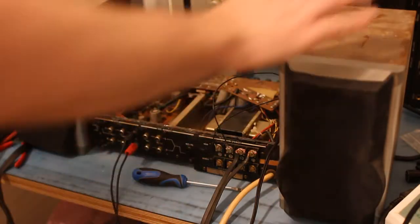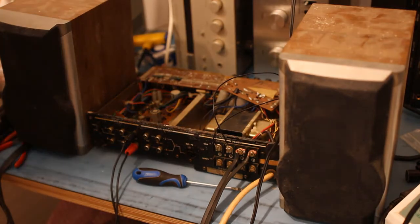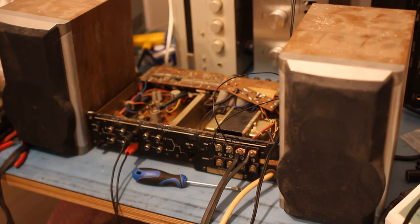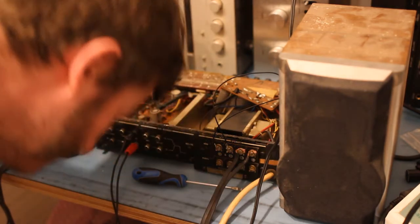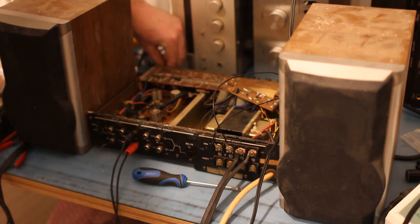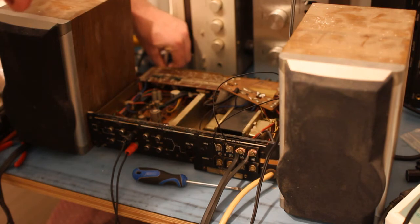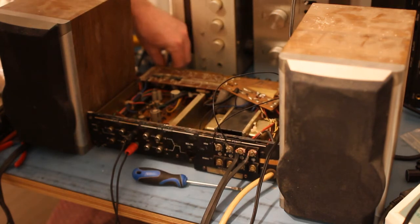Got my top quality test speakers connected up — obviously I'm not going to trust it with anything half decent until it's been on soak for a while. Let's power it up. Yeah, a bit of hum as you'd expect. Turning it up there's a fair amount of hum — I'll probably replace that capacitor anyway.